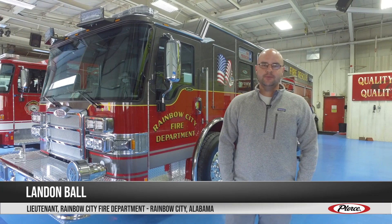Hey, my name is Landon Ball. I'm with Rainbow City Fire Department in Northeast Alabama and we are here at the Pierce plant doing a final inspection on our Pierce CF puck.